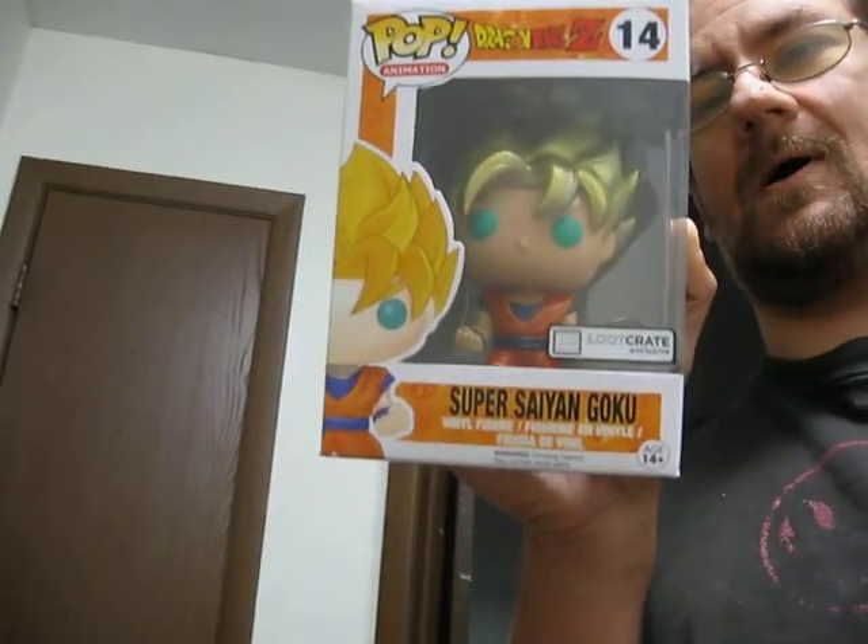I got this in the mail today, which I've been wanting forever — I've been wanting this for a while. I didn't know in the post on the bottom that it's kind of creased, as you can tell. It's got a little bit of damage, but it's on the back, so no one can see it other than me.